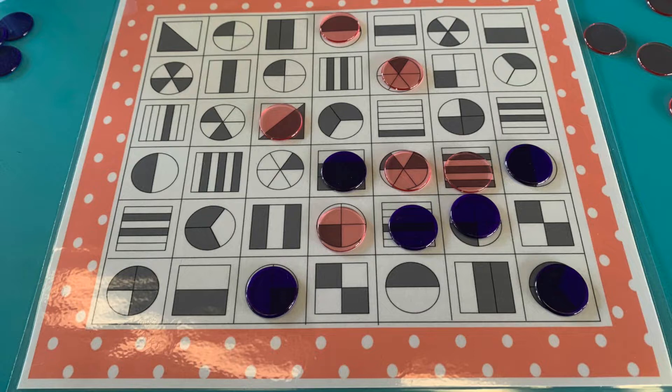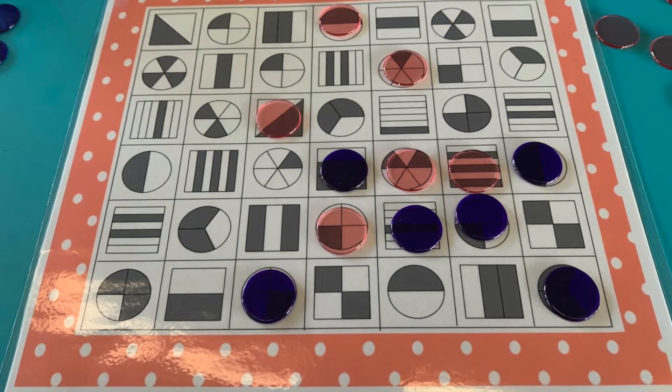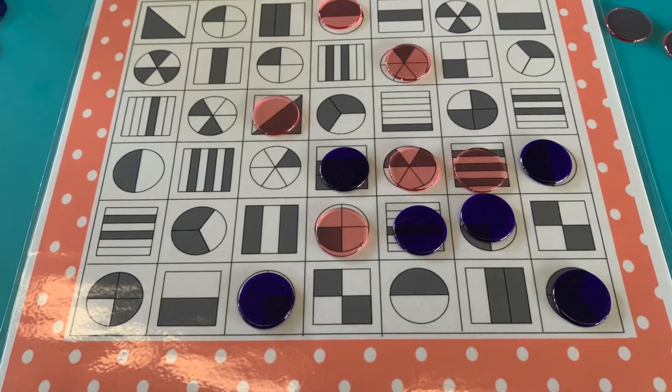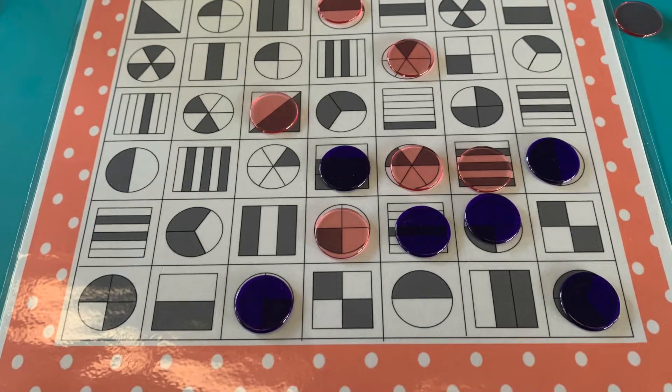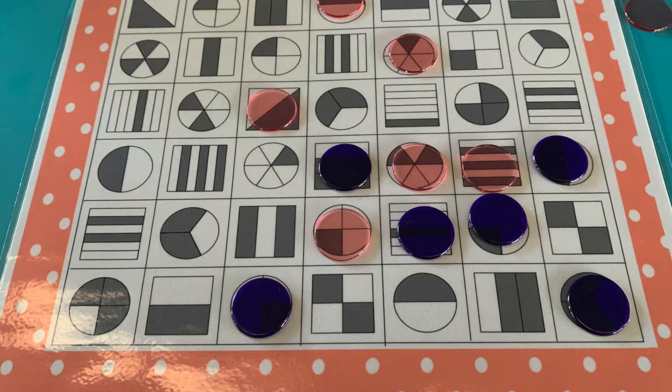Students can also use their move to block their opponents from winning, or try and create a new row if they feel like they might get blocked by their opponent. This is a great little game which I often use to finish off a ratio lesson and the students really seem to enjoy battling it out to get four in a row.